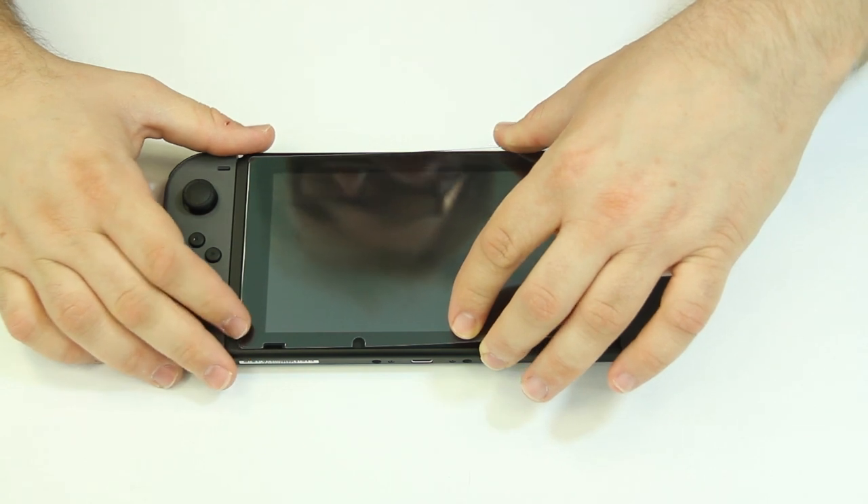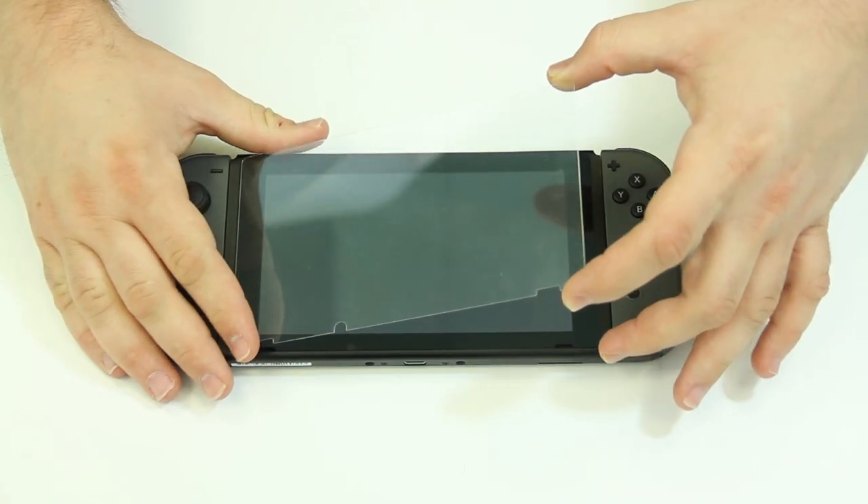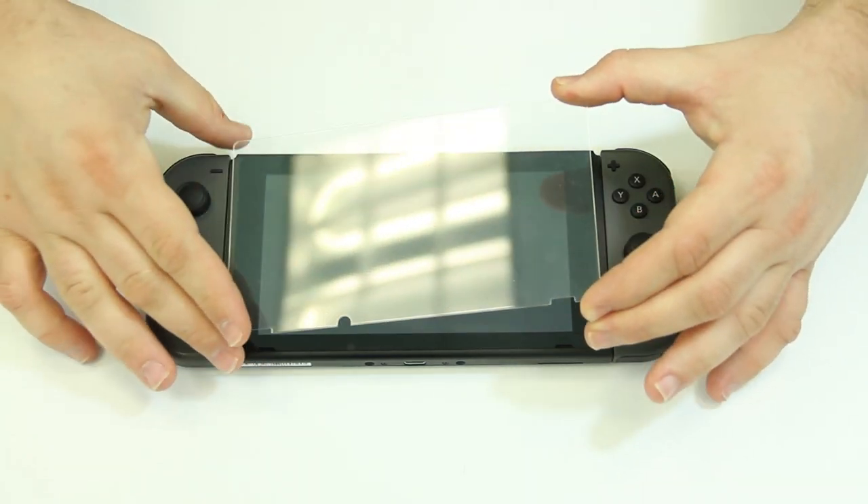It should automatically start adhering to the screen by itself. Do not try to force or bend it into place. If the screen armor is applied unevenly, gently lift it up and try again.